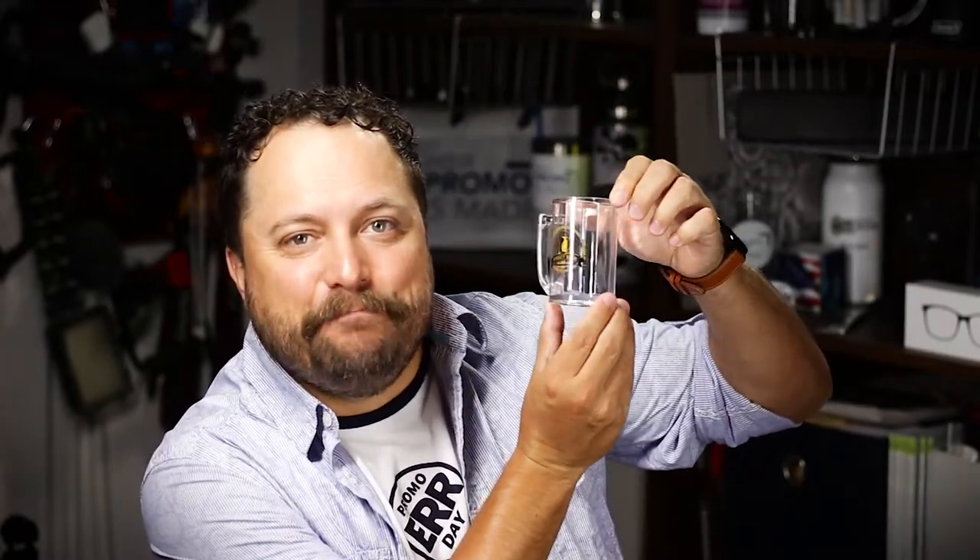Today's product is the 5-ounce plastic mini beer mug from AL USA. Now check out this little bad boy. Look at it — it looks like a full-size beer mug.